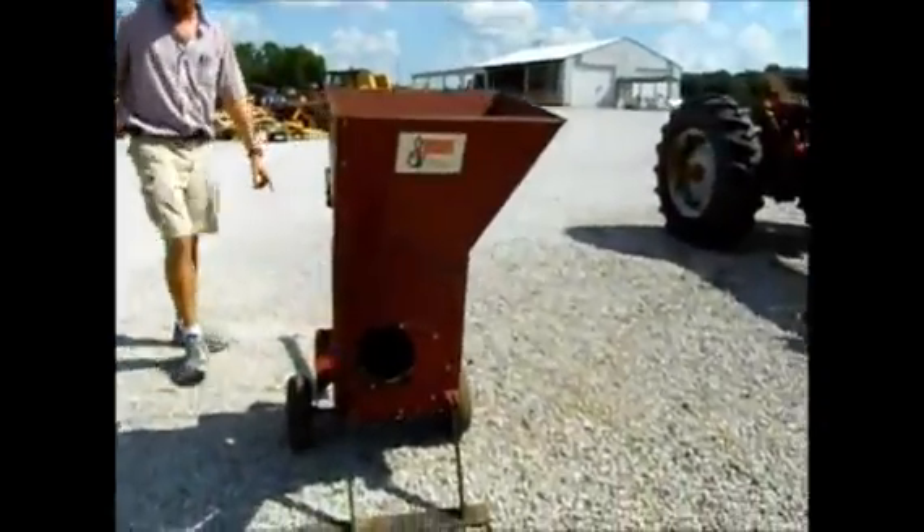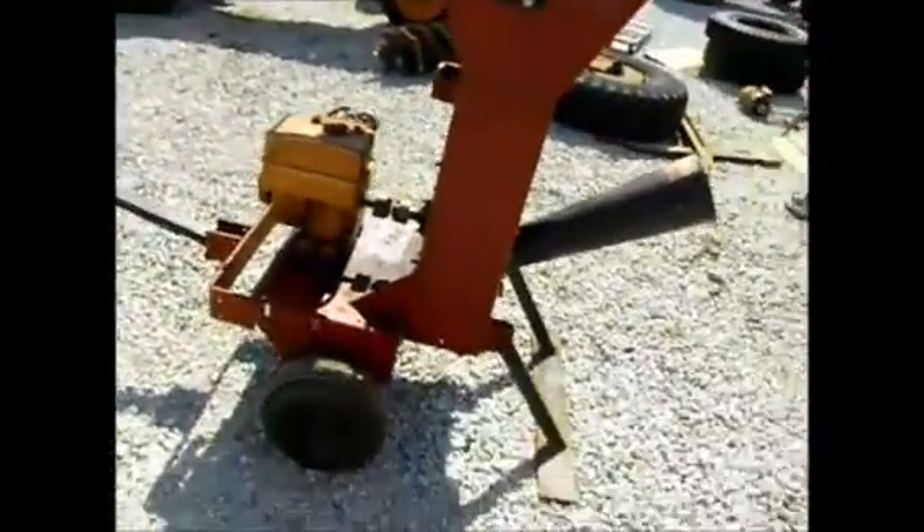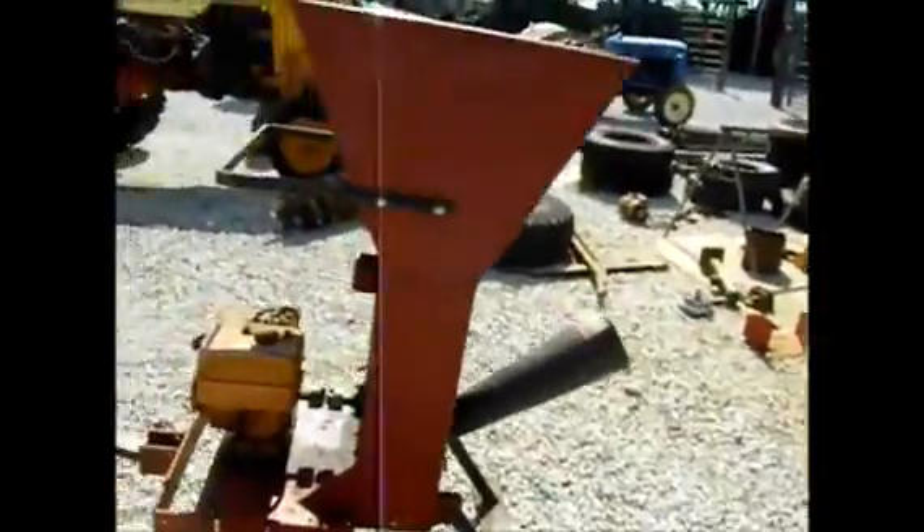It looks like it's got a little hitch over here where you can hook it to your lawnmower or whatever and tool around the yard. Just buy her like she is.